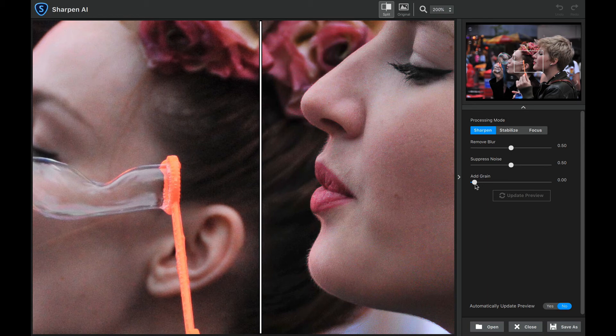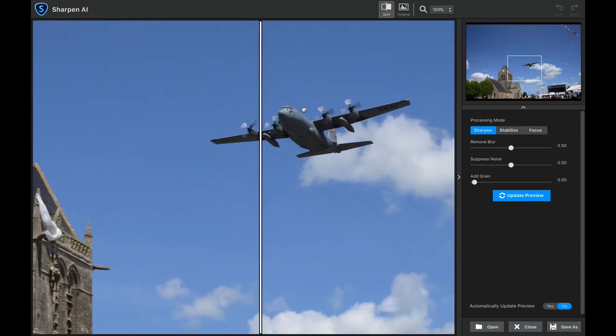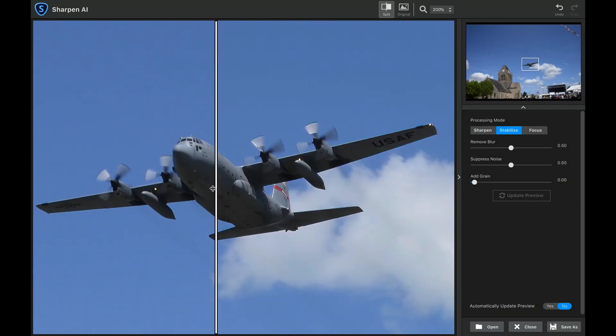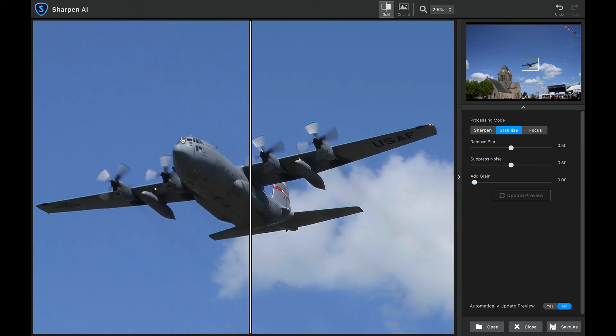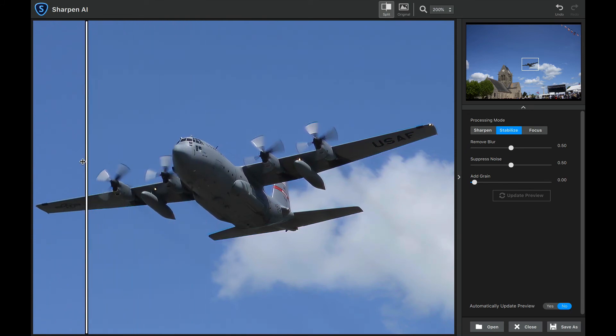The last one I'm going to show you will use the Stabilize processing mode, which is the one you use when something is out of focus because you moved the camera. Now let's take a look and see how it's done. Look at that — it's soft right in here, and then as we bring it across it is absolutely sharp, and we still have the blur of the props right there. It is absolutely amazing.